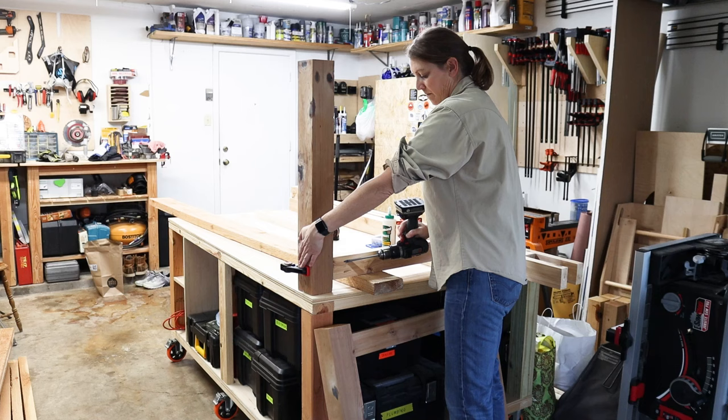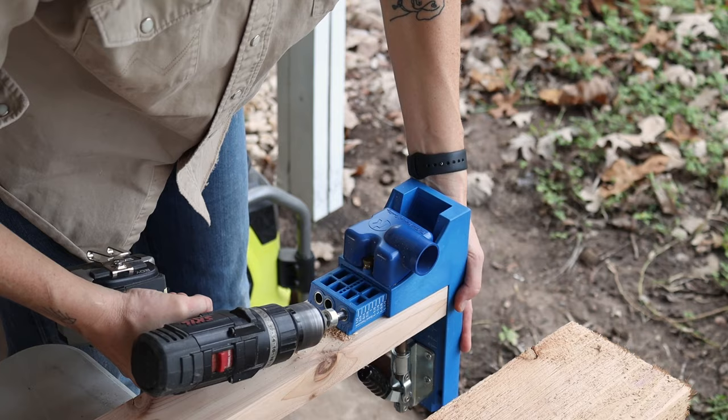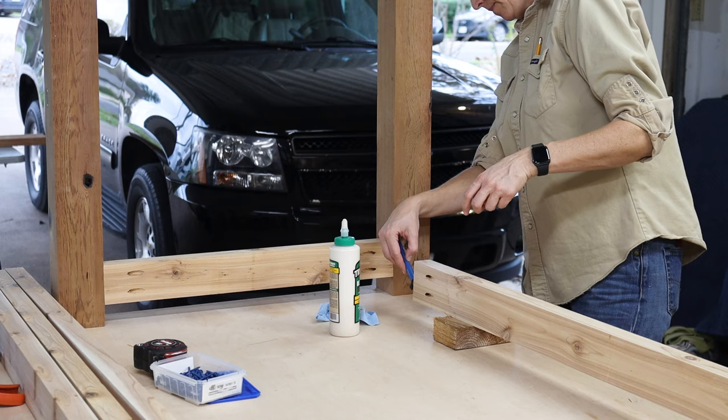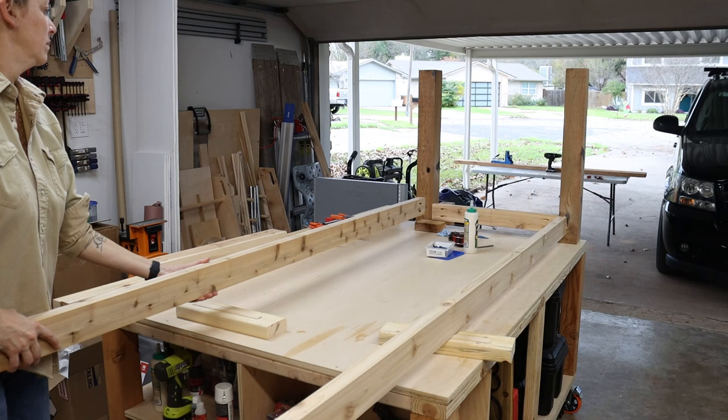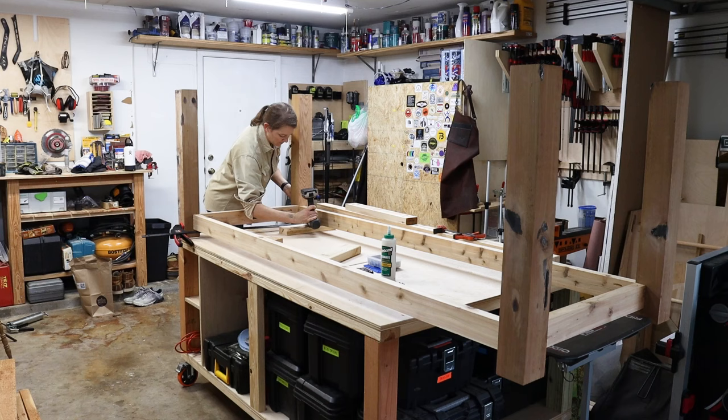Then I repeated the exact same process to build the second base end. I took the two long 2x4s and added pocket holes to the ends. Then I set them in between the two base ends, again using a cutoff from the tabletop boards to find the right depth, and then screwed them to the legs. Now you can see the upside down base starting to take shape.